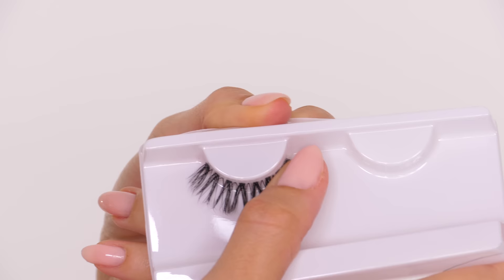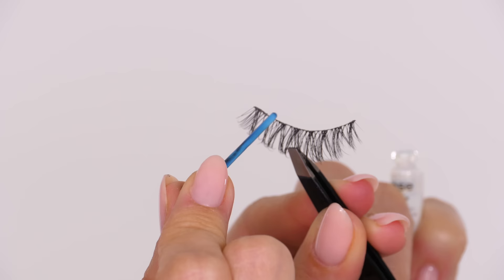So again, I'm just going to show you — place your thumb on the lash, give it a little roll away from the plastic and you'll find that the eyelash comes away.